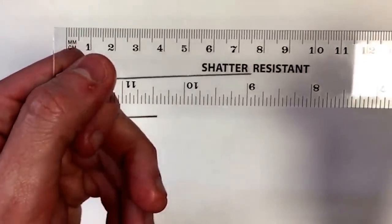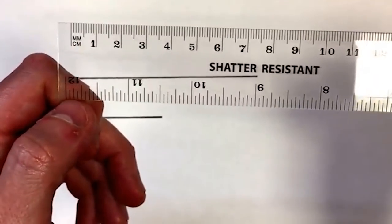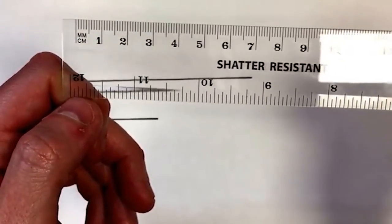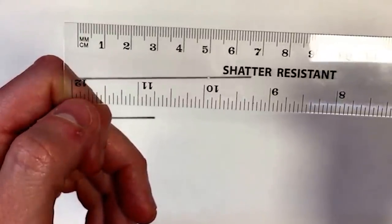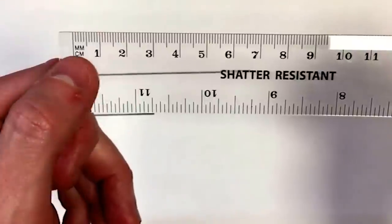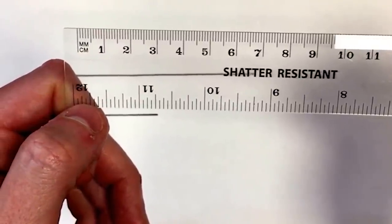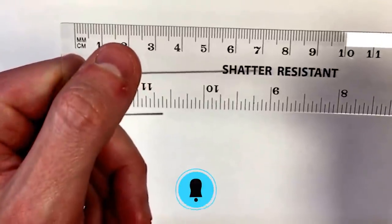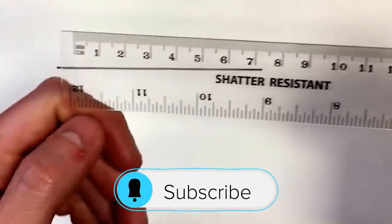The longer dashes with the numbers attached to them are centimetres, and in every centimetre there are ten millimetres, which is why you've got ten smaller dashes in between each whole number. Halfway between the centimetres the lines are slightly longer — that's one and a half centimetres, two and a half centimetres.